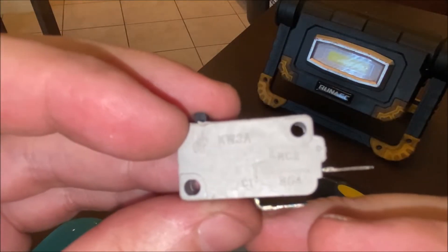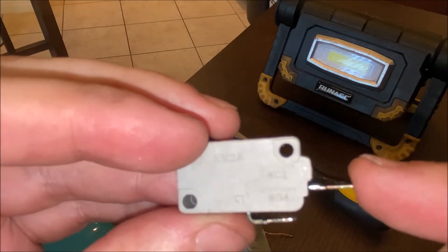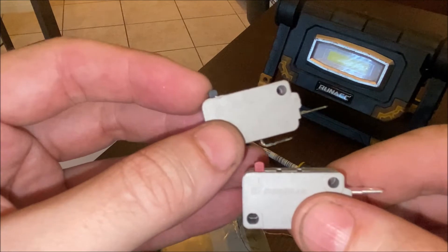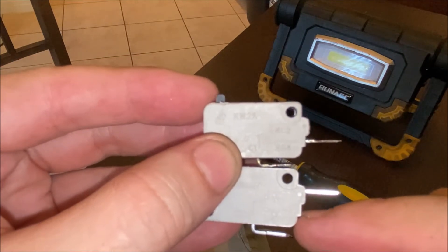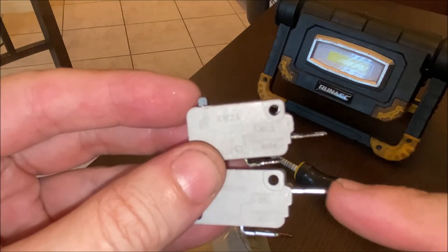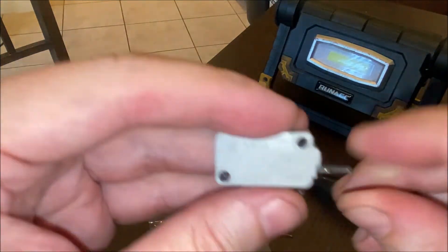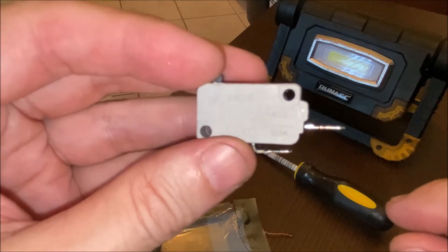Another thing to point out is that these switches can either be normally open (NO) or normally closed (NC), and where the contact is located tells you how it's configured. For the new switches I bought, the one with a red button is the normally closed switch — you can see the contact is up at the top rather than at the normally open side. Two of the switches in the microwave are normally open and one is normally closed, so you need to pay attention to which switch came from which location and put the proper replacement switch back in that same spot.